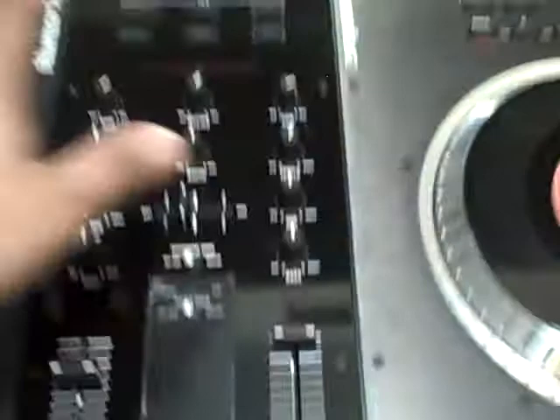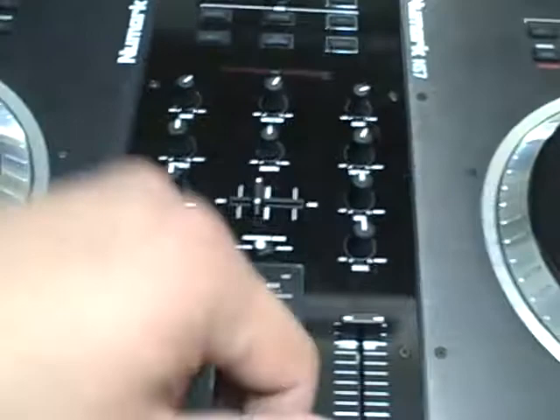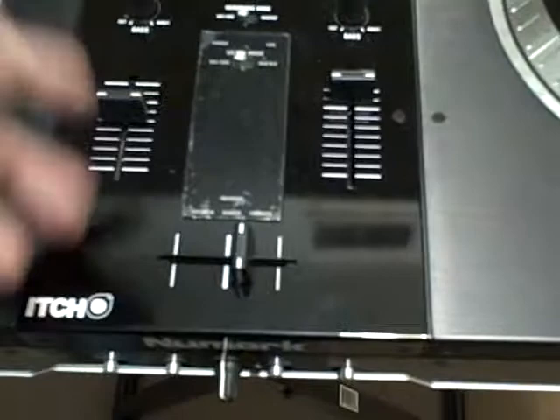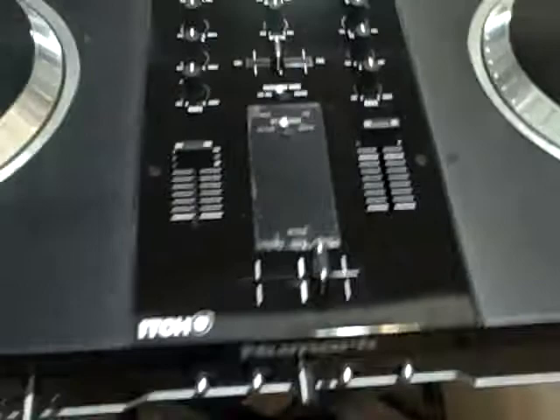Another nice thing is the mixer that Numark tied into this. It has gain for each side. It also has a master and booth, which on the back side I'll cover shortly. You have channel 1 and channel 2. This is for your headphones, and you can select your mode between master, channel 1, and channel 2, so you can blend and listen to whatever you're doing beforehand. You have your volume control for each side and also your crossfader. The crossfader and these controls have a really nice feel to them — a lot of the battle DJs will appreciate that.